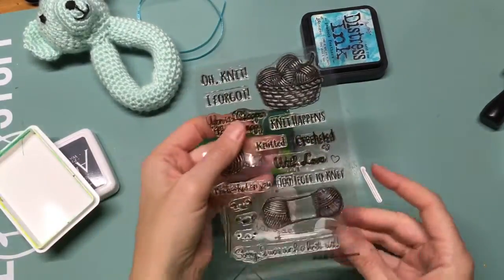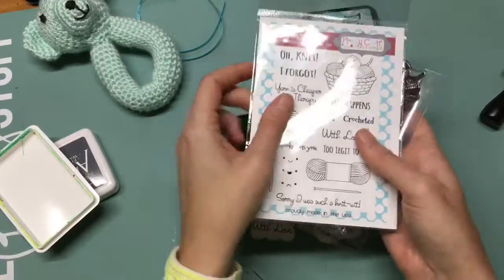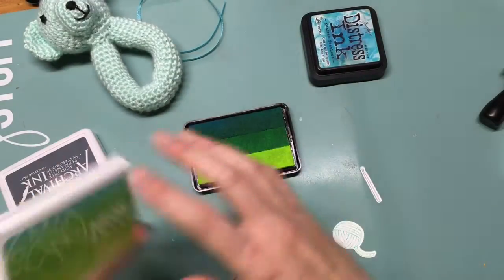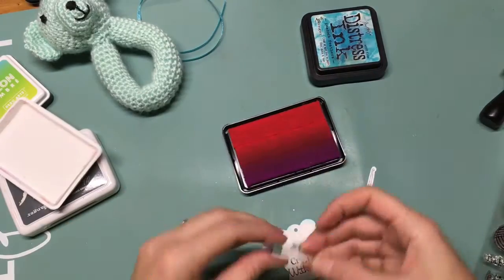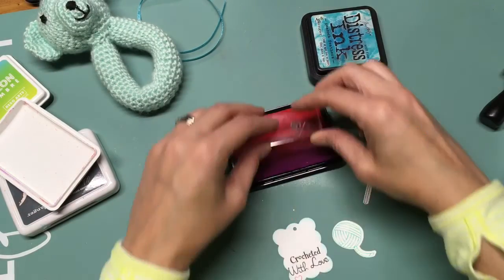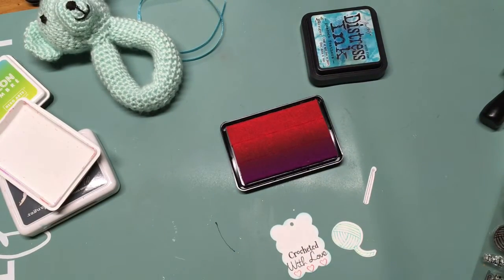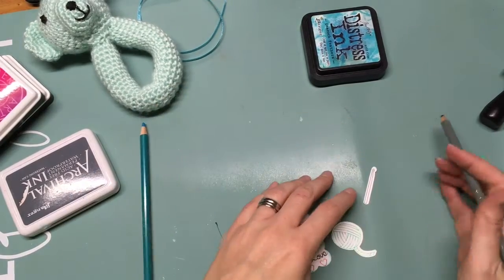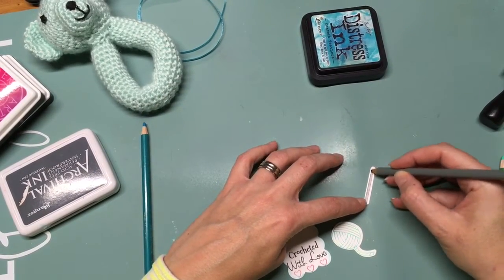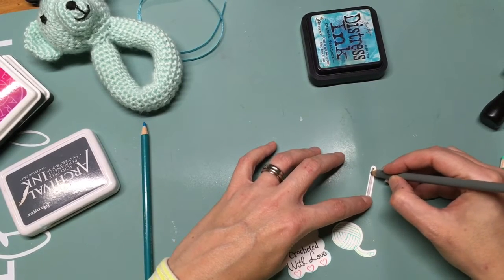Here I'm using those little hearts I talked about — I'm just stamping them along the bottom. I realized after I did the video that I was really too far away and should have been zoomed in, but I guess that's the thing about doing videos and learning along the way. Bear with me — I just wanted to share it, and it turned out so cute in the end.